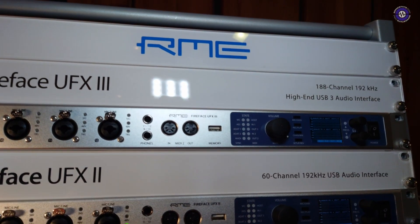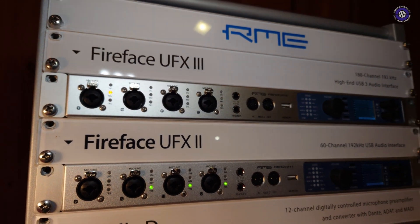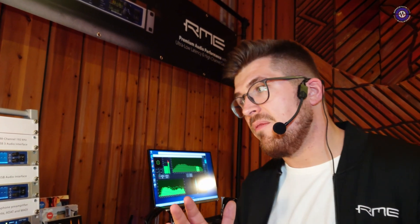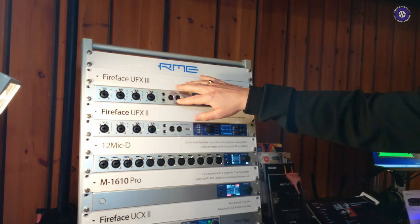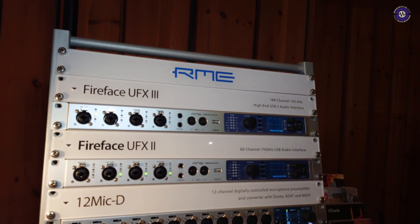We upped the specs for everything. We have newly developed converters in it. It now features USB 3 also for the class-compliant mode, which is huge. So all those 188 channels that you have — all the 94 ins and outs — you can now use on USB 3. USB 3 class-compliant is still at the beginning, but just imagine you can use your iPad Pro, your Linux computer, and drive all the channels. All the analog IOs plus the MADI IO — everything is now available over USB 3 class-compliant audio, which is huge.